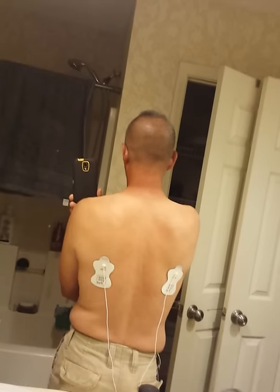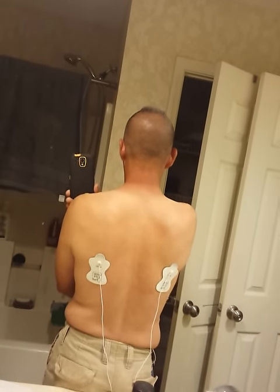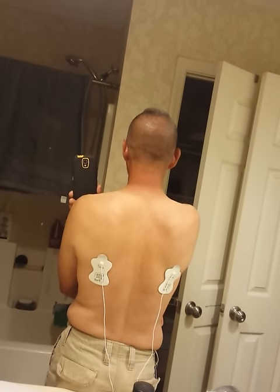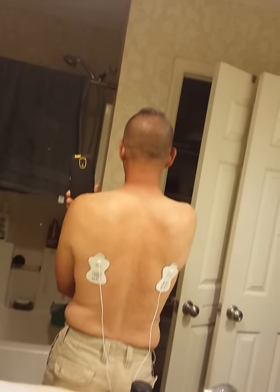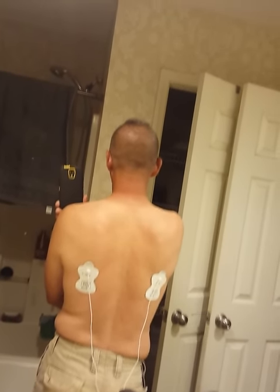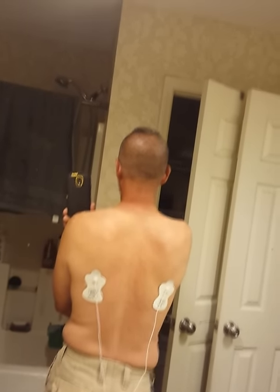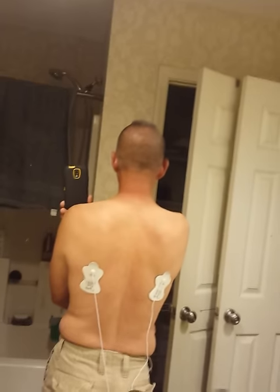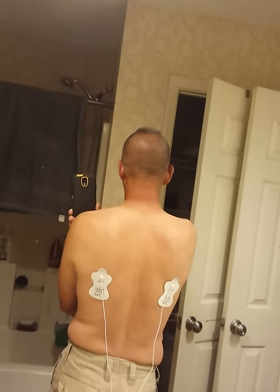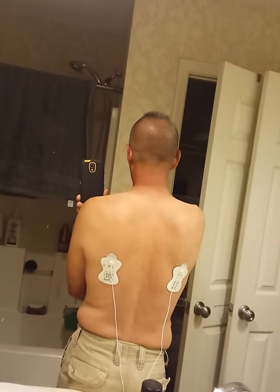As I get more used to it and I'm not so afraid of it, I'm able to go higher and higher on the levels and really get the use of this unit. Because I'm deadly afraid of electricity — I don't like electricity, but I understand it, I appreciate it, I respect it. It's like pulling my back in. It feels like my shoulder blades are trying to come together in the middle of my back. That's awesome, guys.